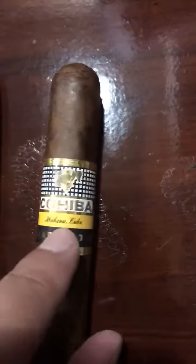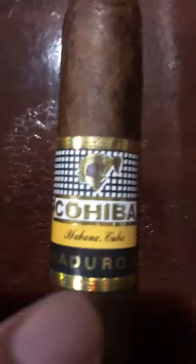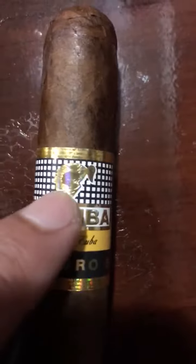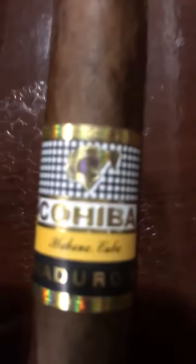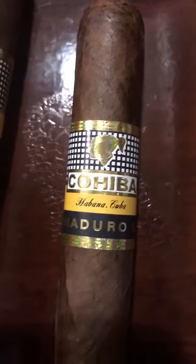It's like a matte finish. Then the face — you notice how it's not white all the way around. On the real one it's white all the way around the head. You got to look at the head, it's got to be white all the way around. This one — you see the white? It's not all the way around.